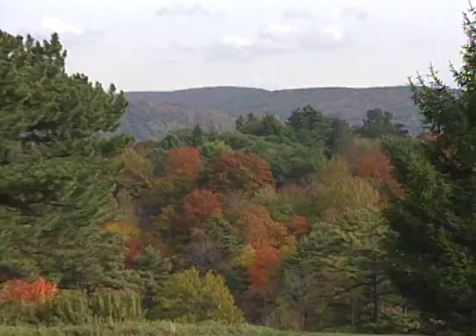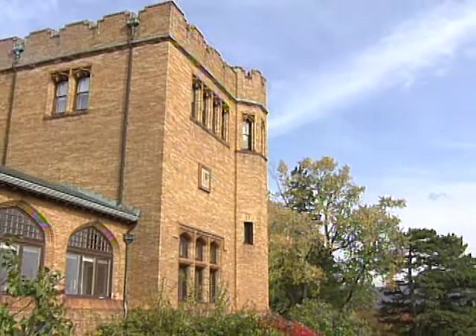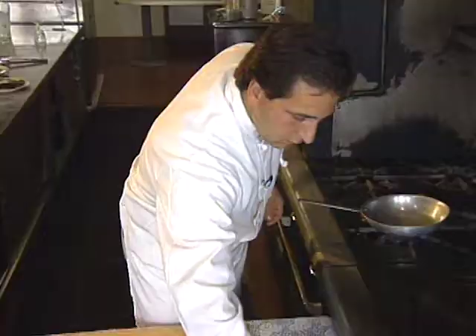Cranwell Resort and Golf Club, situated in the Berkshires in Lenox, Massachusetts, featured — at time of taping — the food of Timothy Cardillo. He grew up on his Italian grandfather's dairy farm and was nurtured on good food. Most of his early work was at New England inns and restaurants. Here's his seared venison.